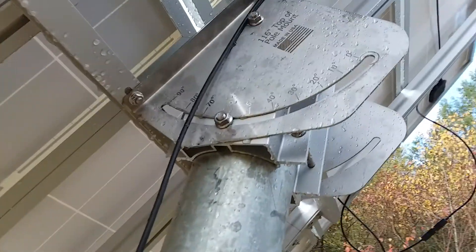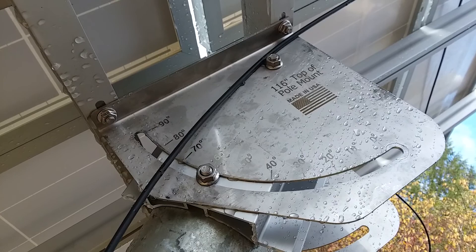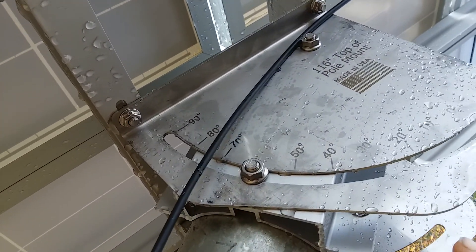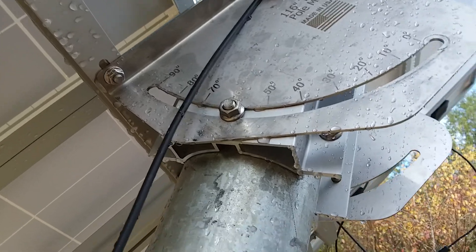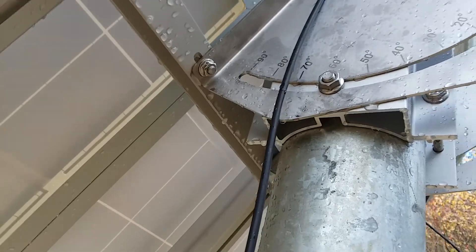The mounting kit is adjustable, so right now we're at our winter angle and in the summer we'll make it a less steep angle — I think that's around 25 degrees or so.